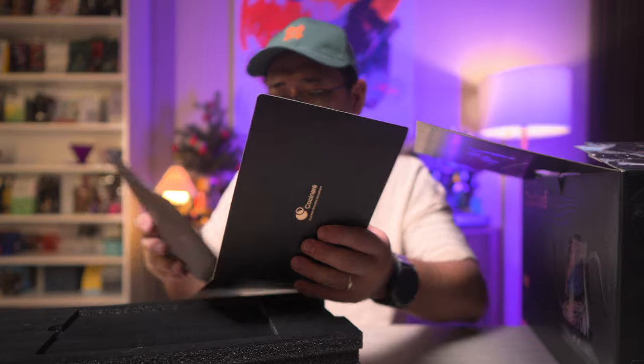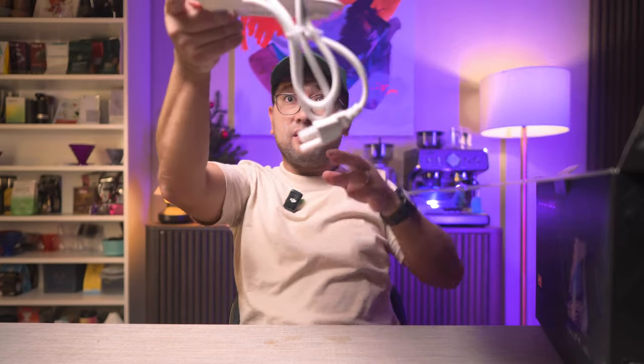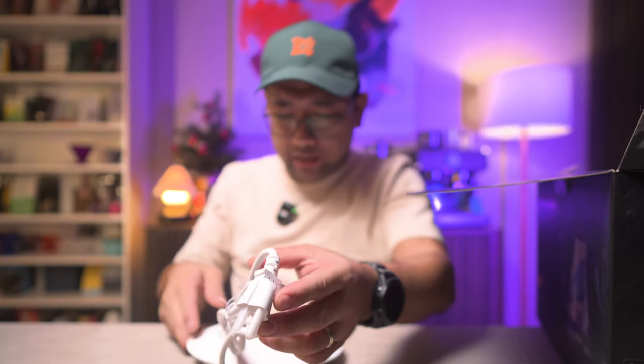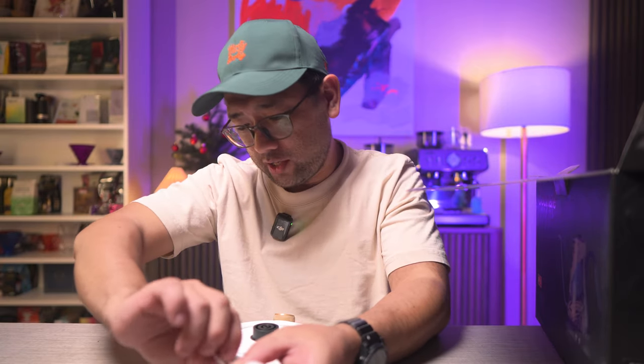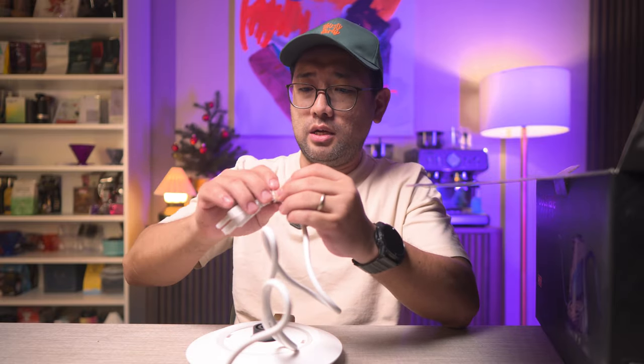I'm going to put those down for now because I'm excited to open the kettle. Let's pull out the base first. 'Designed in California, made in China. Household use only, do not immerse in water.' And then we have the three-prong standard plug, because this is apparently an American brand.